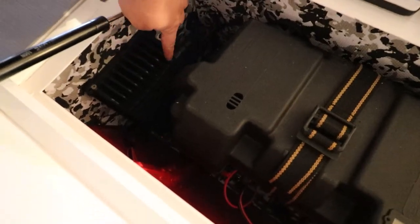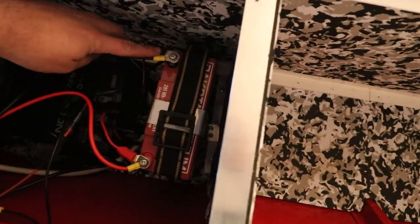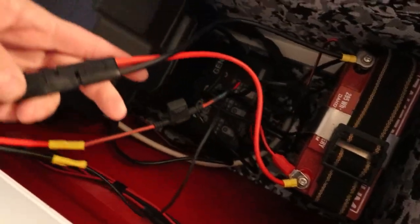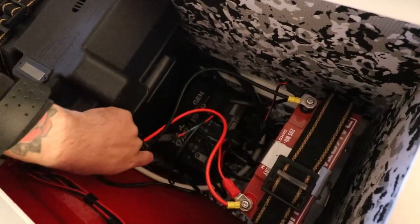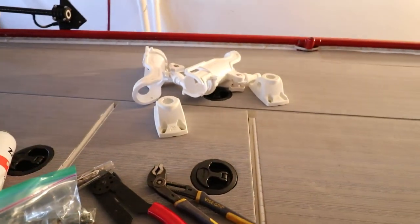Now we have the black box wires connected to the battery and then we have this quick disconnect to turn it on and off. Pretty simple and easy. Now we can go over to the rod holders.